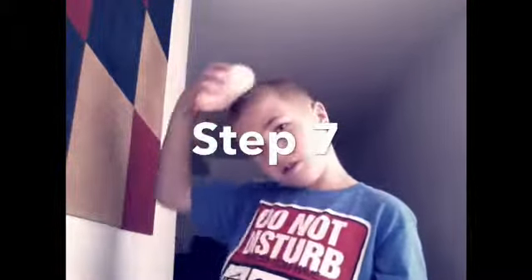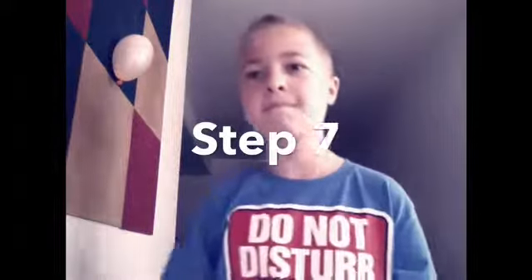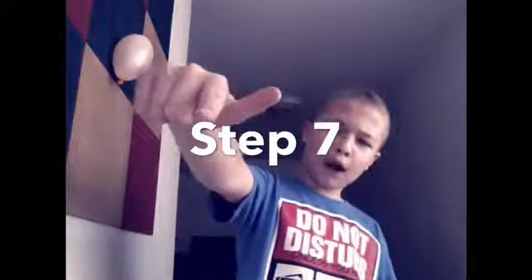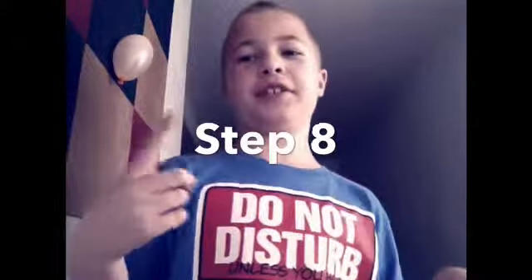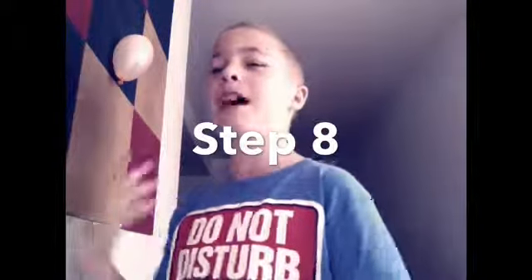That's the end of this video. Please like, subscribe, and leave a comment. Peace out — thanks for tuning in. And I hope you enjoy these bloopers I'm going to show you.